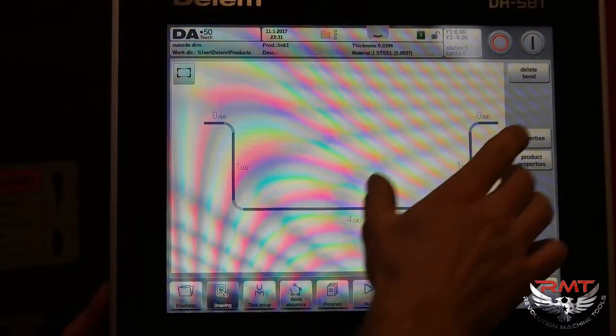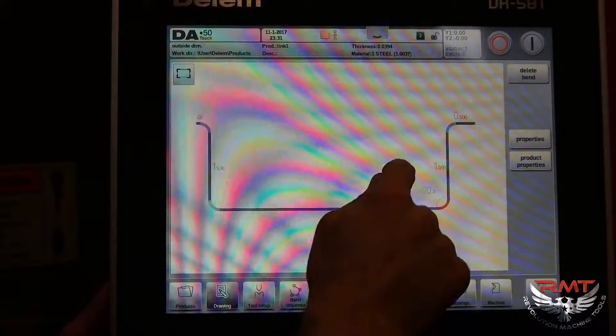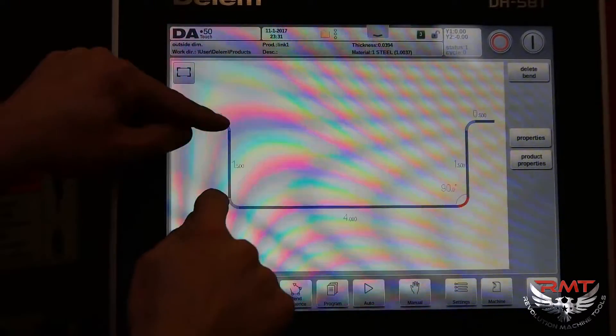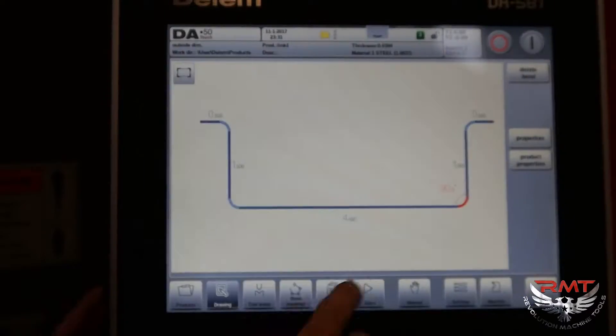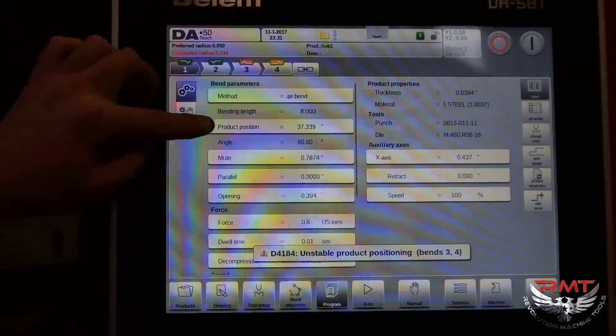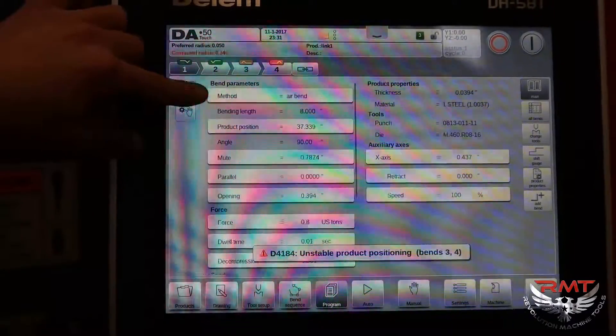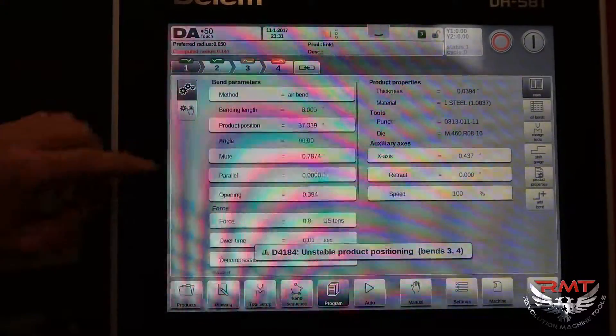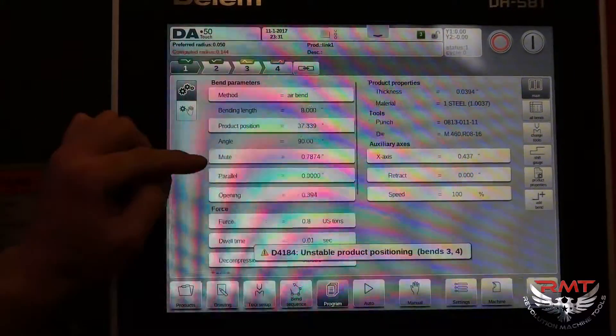We're going to do a dry run so we can look at the settings. This is my shape and I've got different length legs here. We're going to go into the program and see what we can do to adjust it. You've got air bending, the bending length, how wide the part is you're bending, and your mute point.